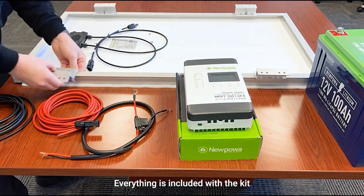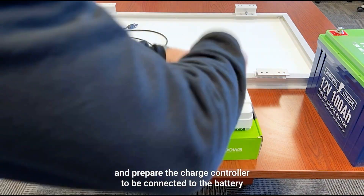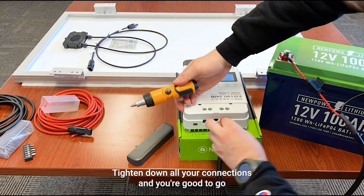Let's start by setting up the mounts — it's pretty simple and easy. Everything is included with the kit. Make sure you tighten down all those bolts. Next, prepare the charge controller to be connected to the battery: connect positive first, then negative, tighten all your connections, and you're good to go.